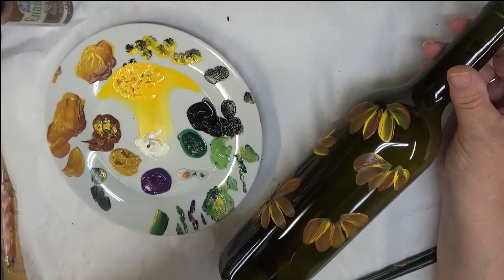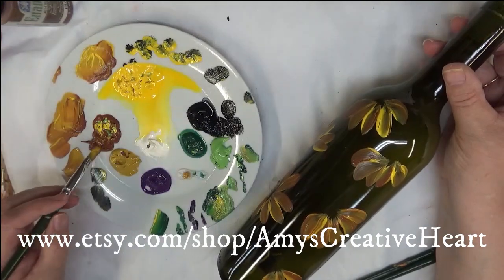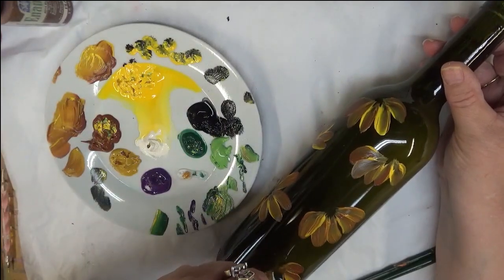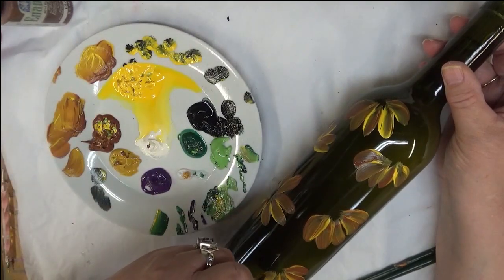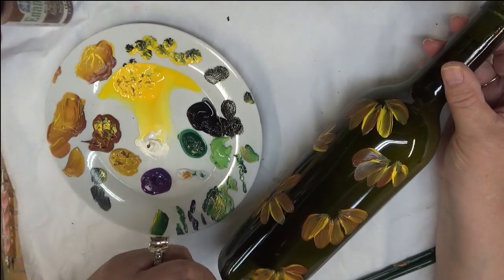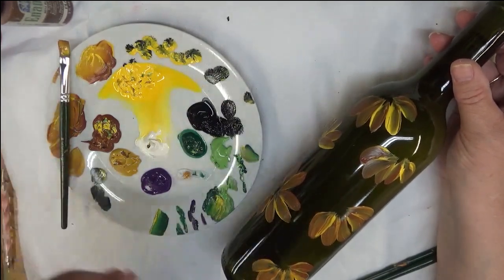Alright, and then my last little one I'm going to do down here. You can make your petals going in different directions, just to give them some movement. You can make them longer, you can make them shorter, you can vary the size of them as you go — they don't all have to be the same size.